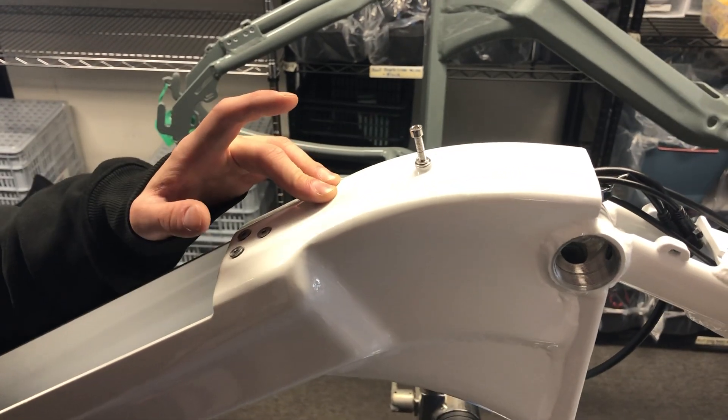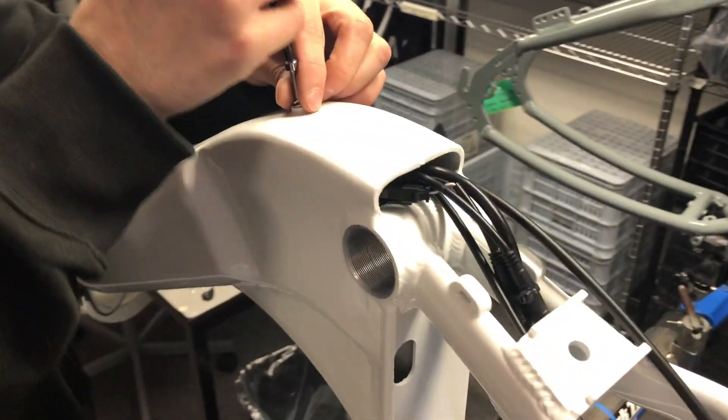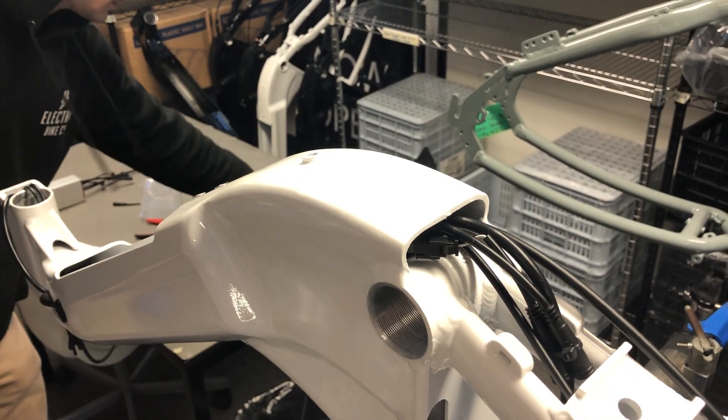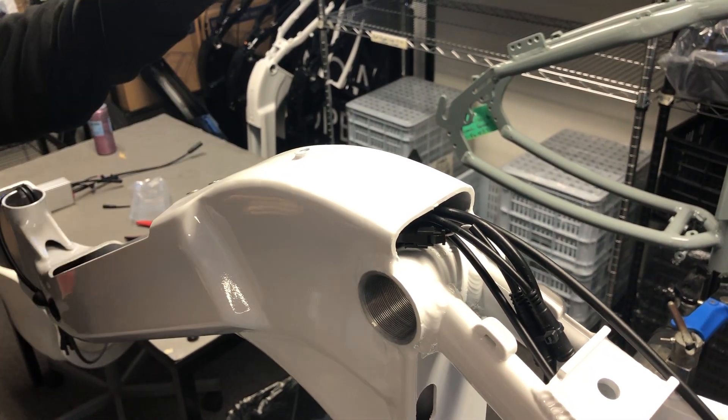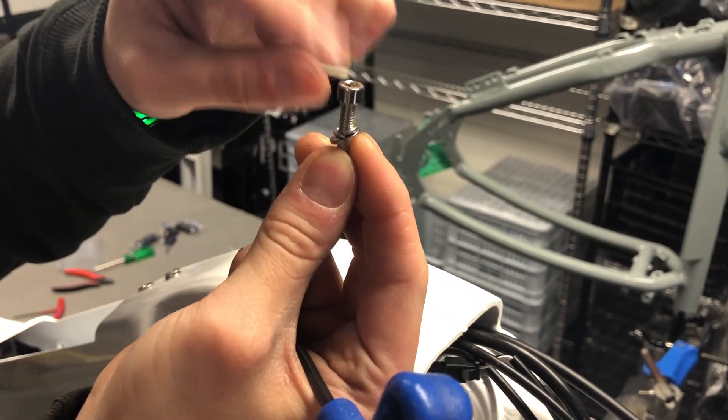For removing the controller and swapping it to a new one, first thing we're going to take out is this — a 4mm Allen key. I've already got it mostly unthreaded, but this will be all the way in at the bottom generally. Just so you can see, it's one large washer and a lock washer, then this.